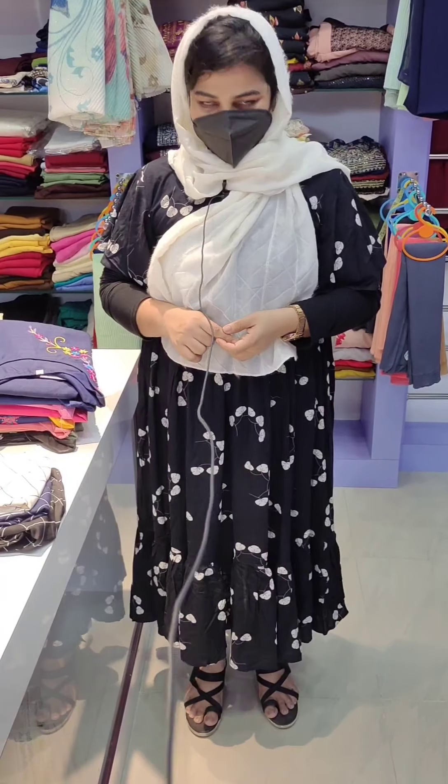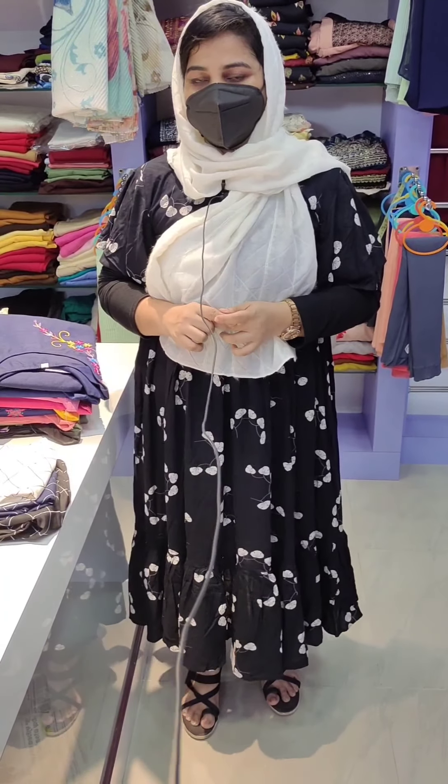Hi all, welcome to a new episode of Lavender Designing Hub. I'm here to show you a little discount for ₹250 for this episode.